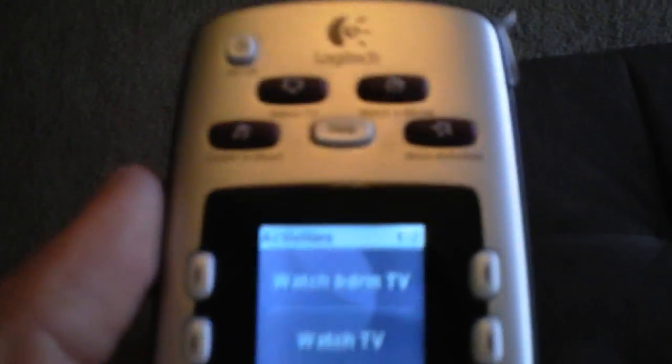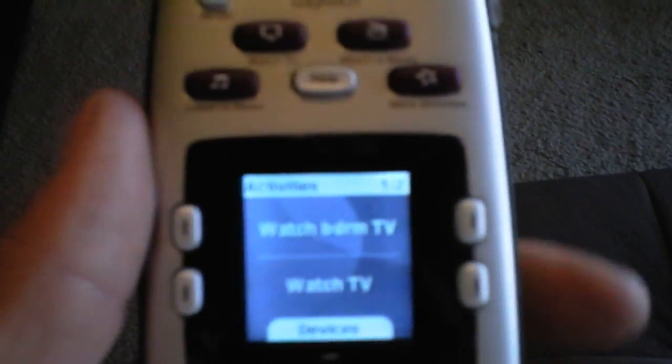Here's a remote review on the Logitech Harmony Remote 600. Basically, this will eliminate all your remotes that you have, making your surround sound and system more user-friendly.